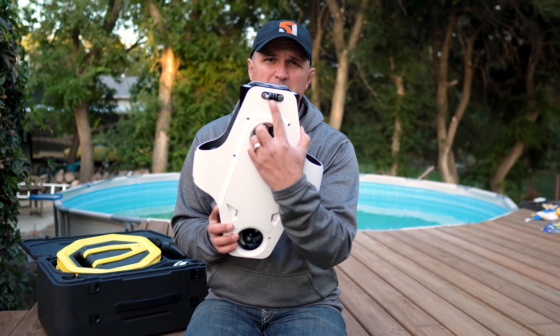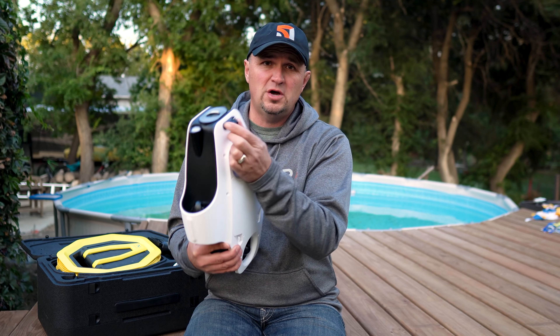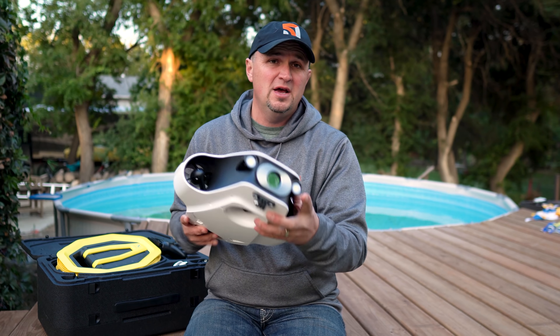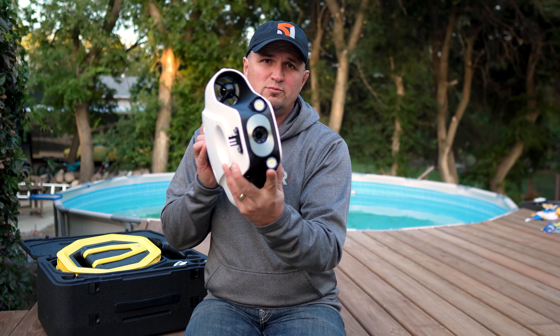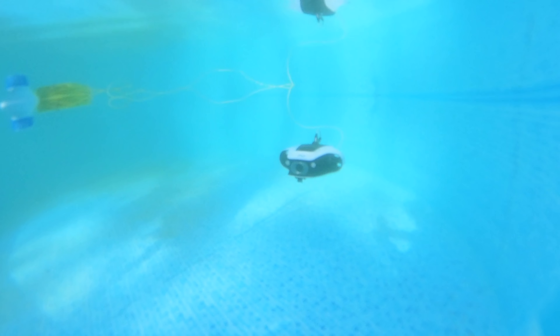It has a mounting bracket on the front, so you can attach a GoPro, an Insta360 1R, or a Lume Cube light for extra illumination. The built-in lights are really bright with three levels of brightness, and at the highest setting they really do light up the area in front of the drone. If you want me to really get into detail and take this out under the ice this winter, just let me know in the comments.